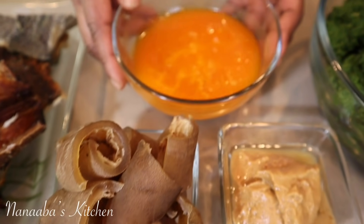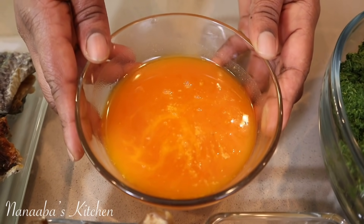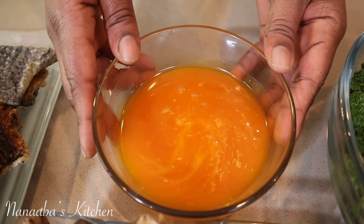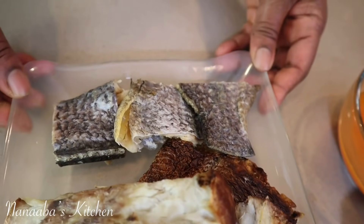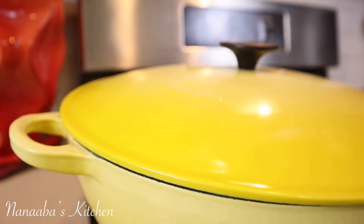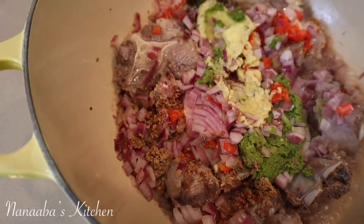Here is some oil I skimmed off my peanut butter soup, so it is already seasoned and spiced — it's really going to kick up the flavors in this stew. I'm also adding kobe, which is salted tilapia, for more umami flavors, and I have some smoked fish as well — this is smoked barracuda.